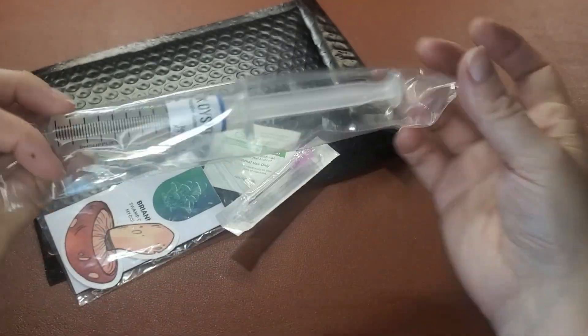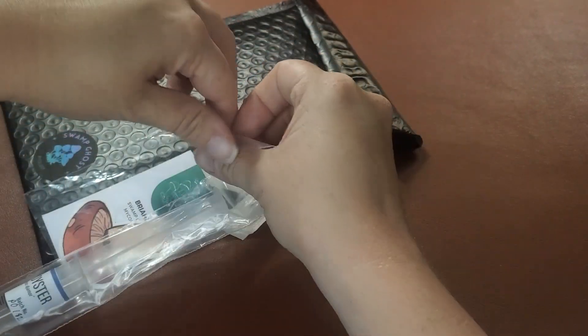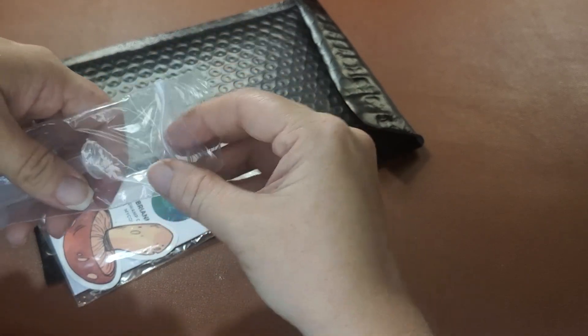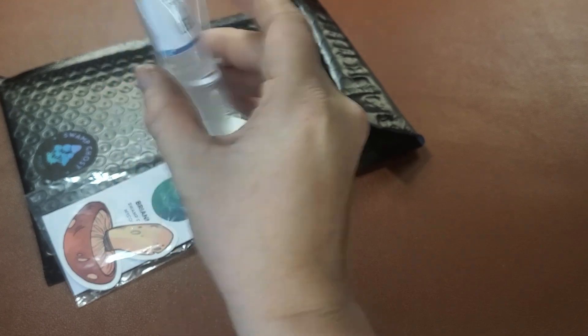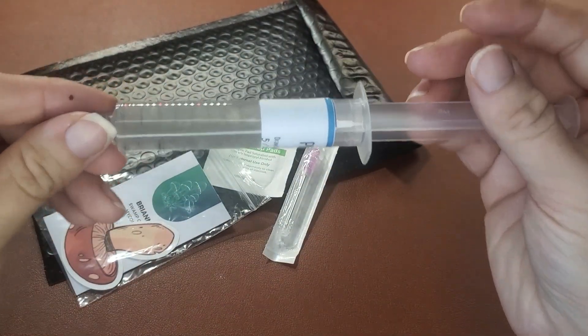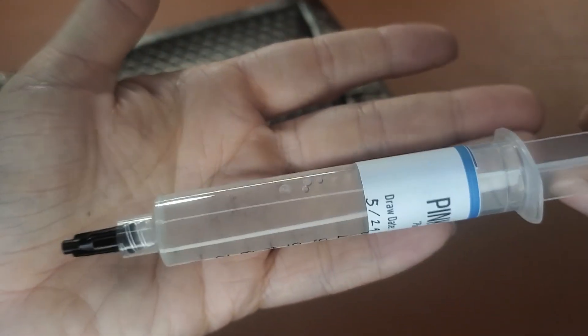Today we're going to be doing a demonstration using this pink oyster genetics. Let's go ahead and pop it open. What I do is just open the side, kind of pinch it open and let it fall out. This is what she looks like. Now let's see if we can get the camera to show you the mycelium that's in there.